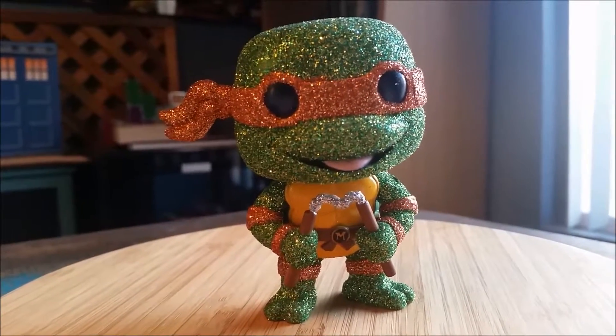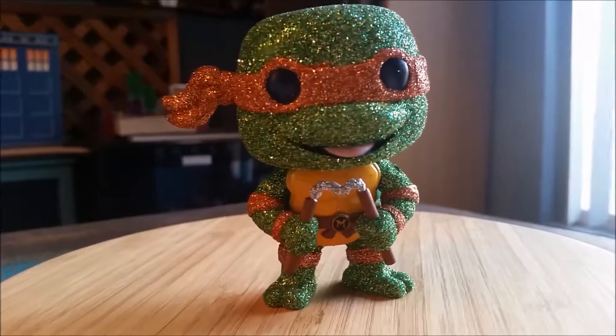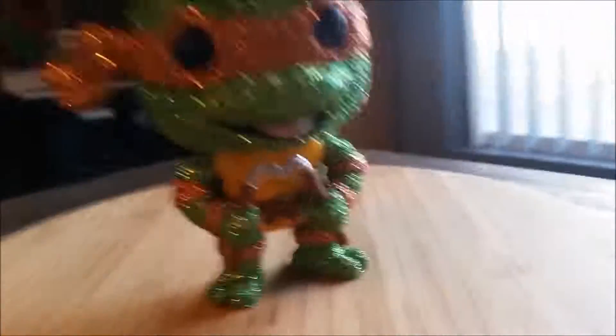Definitely let me know what you guys think of these little custom glittered turtles. I was really happy to start adding them to the collection. And with that being said, that's it for this time. Hope you guys enjoy and I'll see you later.